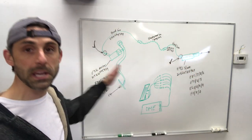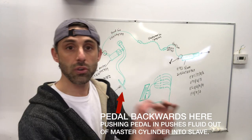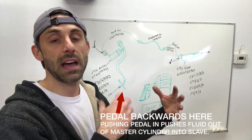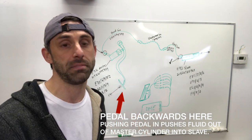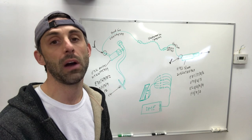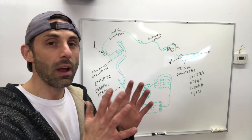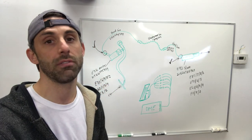When this pedal pushes in, it pushes fluid through the line into your slave cylinder, and that pushes your pressure plate fingers in, which releases your clutch. That disconnects the constantly spinning engine flywheel from the input shaft of your transmission. When you let it go, the spring of the clutch naturally wants to push back on that flywheel to re-engage it. And that's how you can feather the clutch — making connection, disconnecting, making connection — all adjustable through the pushing of your clutch pedal.